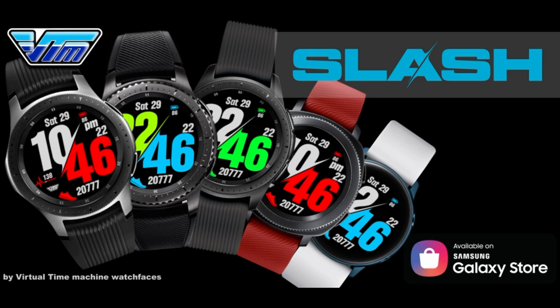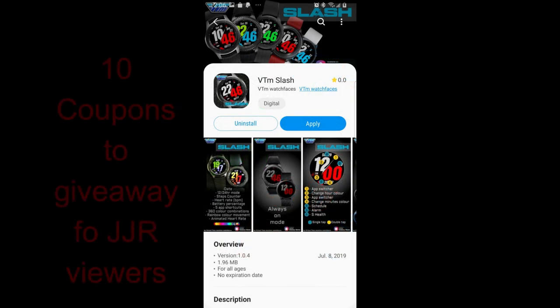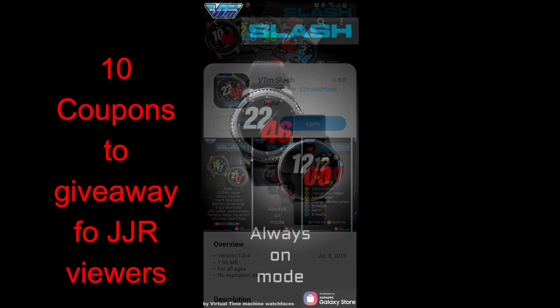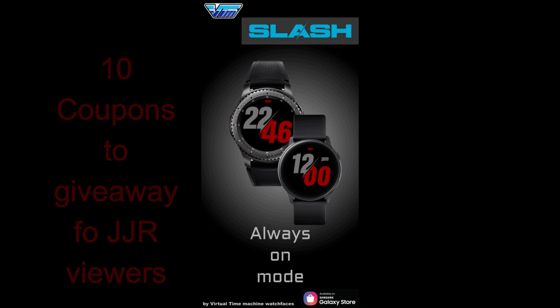Hey guys, thanks for tuning into another edition of Jibber Jab Reviews and for continuing to support the channel, as well as the developers that provide us with freebies and coupon codes for our giveaways. This new face from VTM Watch Faces will be included in our giveaway, and once again we'll be handing out 10 coupon codes, so you'll definitely want to enter. Participating is super easy — just leave a comment below. For now, let's go have a closer look at this new face.